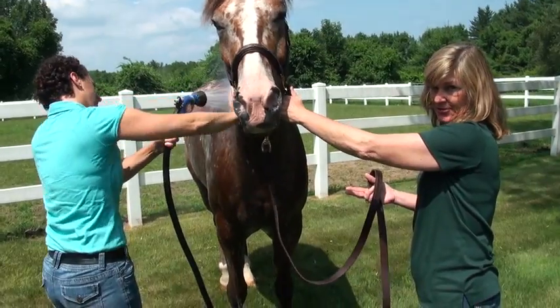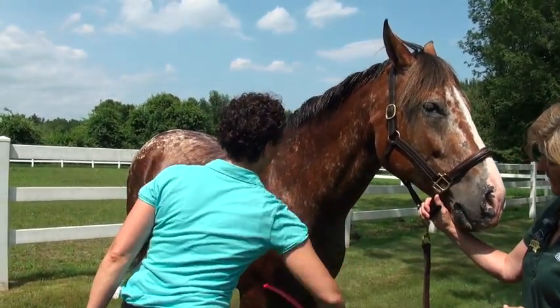See how come everybody else can wash a horse and stay dry? Use a sweat scraper. Get the excess water off.